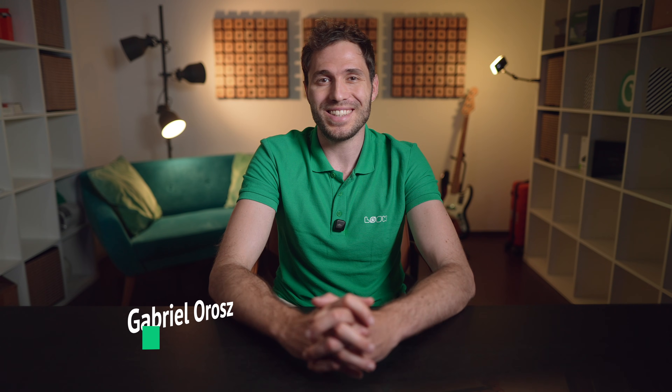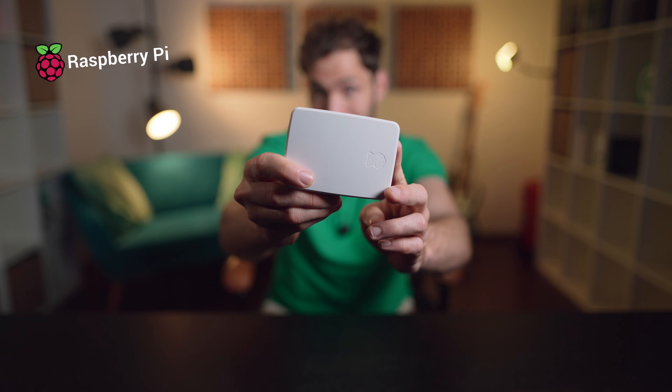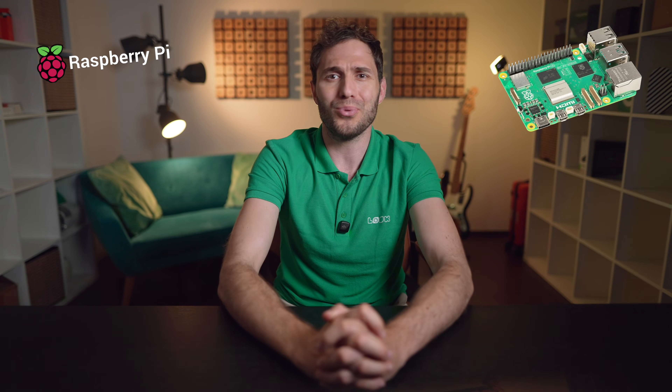Hey there friends, Gabriel here and welcome back to the Luke Digital Signage channel where we talk about everything related to digital screens in one way or another. Today we're diving into a little device that's made a big name for itself across the world — Raspberry Pi. That tiny single board computer that looks like a toy but punches way above its weight. Whether you're a tech enthusiast or a business owner looking for a reliable and cost-effective digital signage player, this episode is definitely for you.